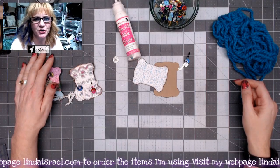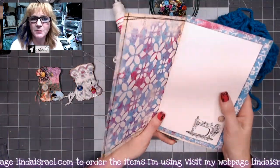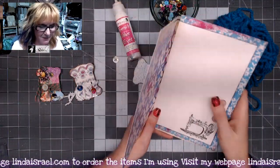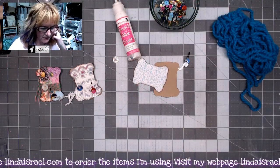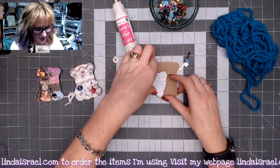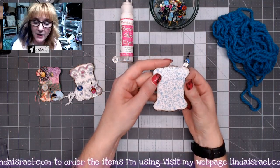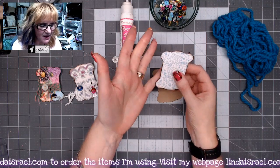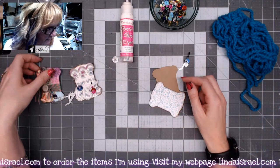Hello everyone, Linda Israel here. I'm working on the Sew Artsy subscription box items making a junk journal and wanted some elements to go in it. In the kit you get these thread or ribbon holders — there are three of them that come in the subscription box — and I thought I would show you some ideas of how to use those.